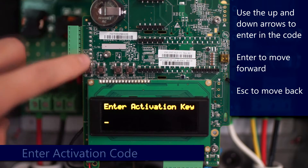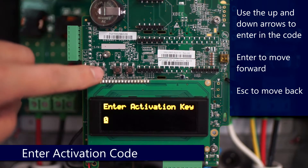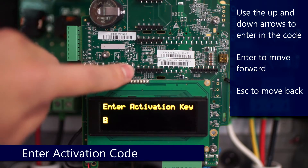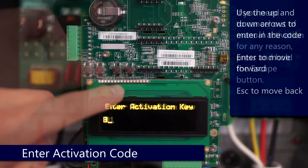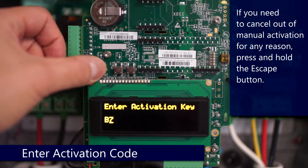To enter in your manual activation key, take your activation card out, tap the enter button, and you can use the up and down arrows to enter in your activation key. Buttons are labeled on the board in print directly above them. We'll use the up and down arrows to enter in our activation key.